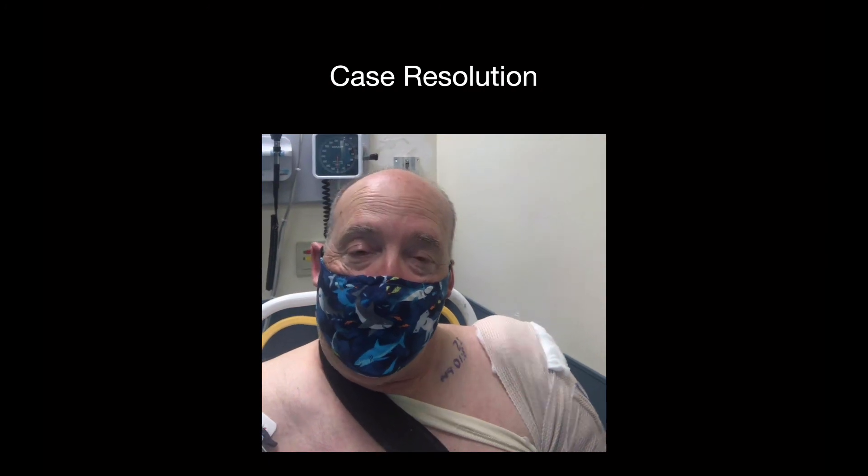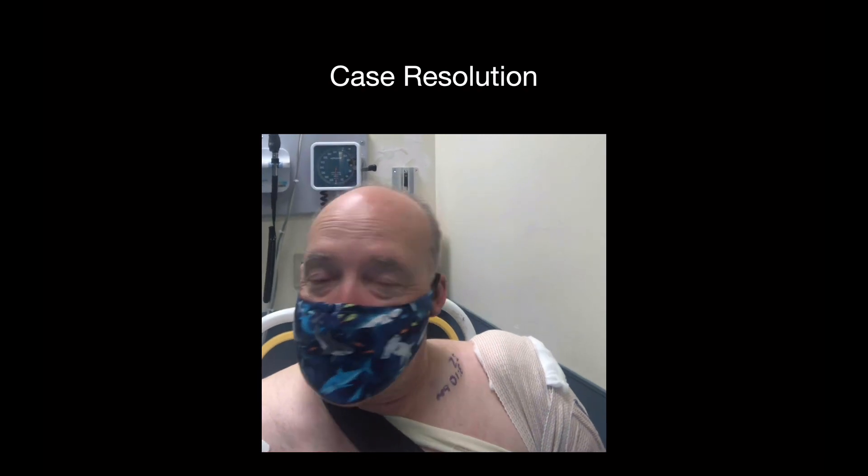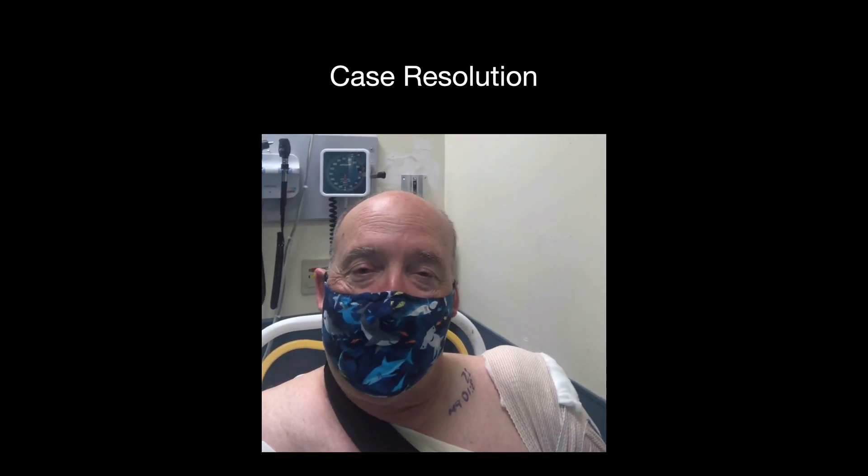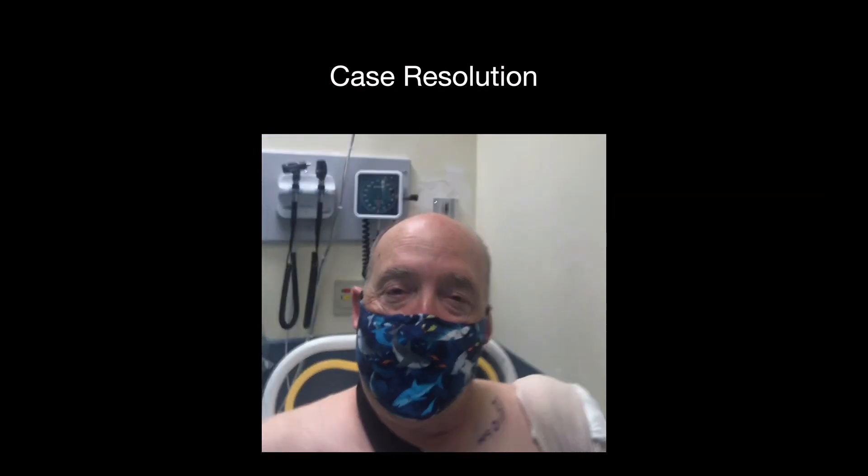By all means, get the nerve block. Small, little, tiny pinch. Much, much pain relief. So that was a nice Yelp review for our procedure, and that's about it. Thank you.